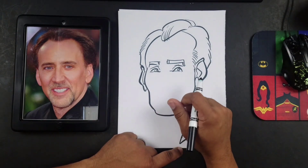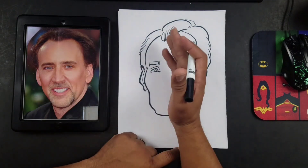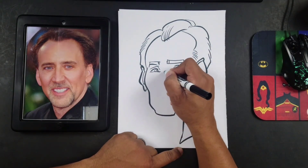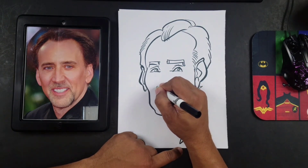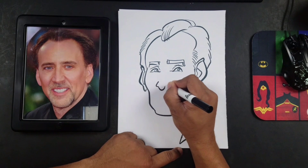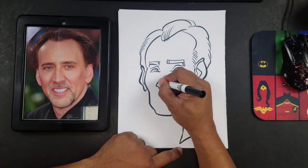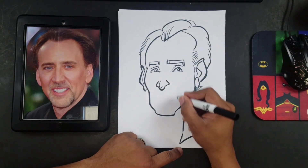Now let's do the nose. You always want to start where the end of the nose is first, and then add the bridge. It's easier to do it that way because if you draw the bridge first, you can overshoot the nose. So I'll start here, kind of like so, and then I'll draw the bridge.